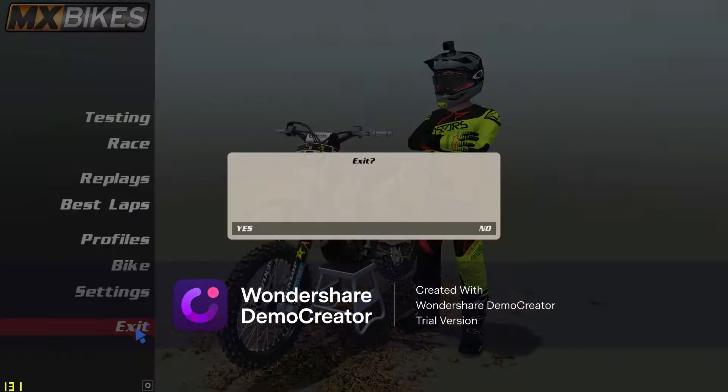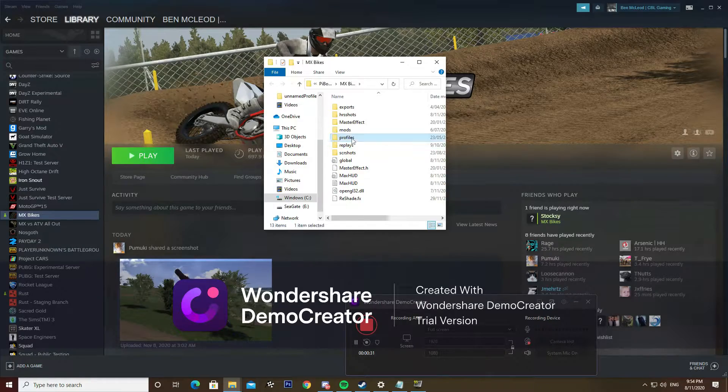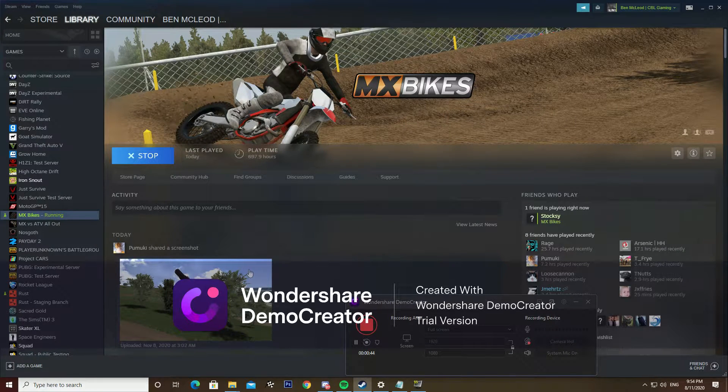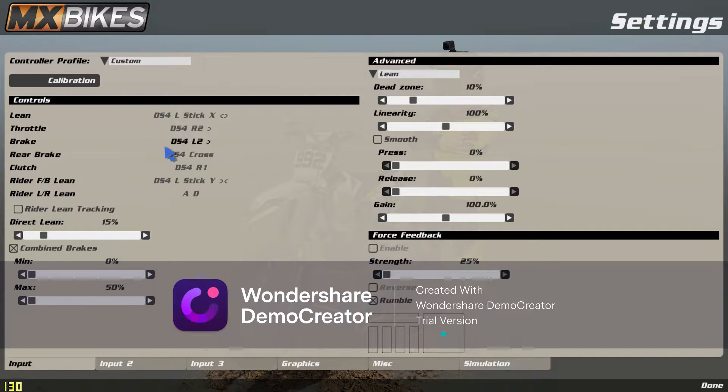Hit done, hit exit, type in MX Bikes, go to profiles, go to controls up the top. In your lean axis, you want to Control+C and copy that. Close that, reopen MX Bikes, go back into your settings.